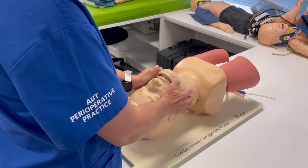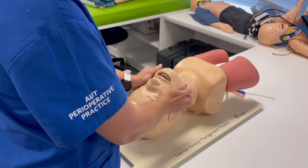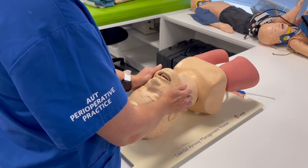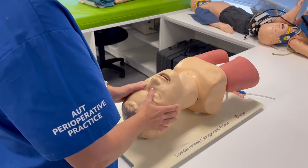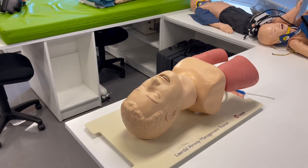It doesn't matter if the mouth is open or closed, but you need to remain in that position in order to have the airway open. Please be mindful of the patient's eyes when you do that manoeuvre.